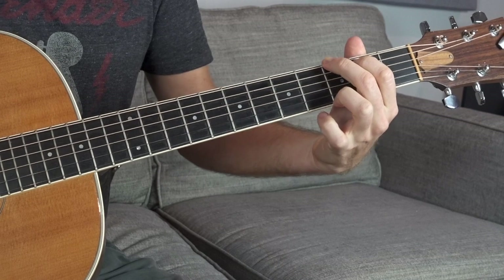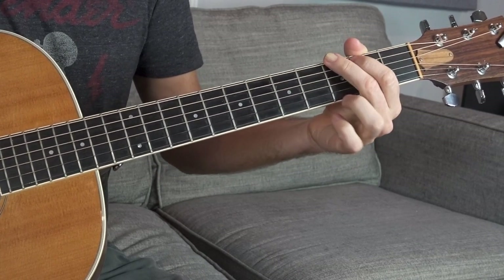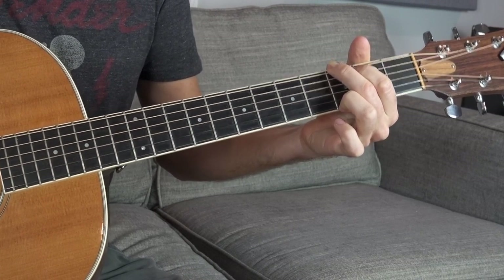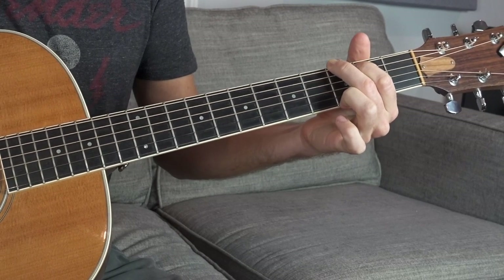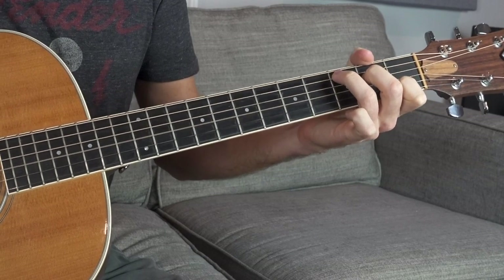Our first chord pairing is A minor to D minor. Our second one is G to C — you probably already know these chords. For G: middle finger on the third fret of the E string, pointer finger on the second fret of the A string, ring finger on the third fret of the high E string. You can do really any kind of G major chord you want. Strike the root note on the one, on the two hit the A string, three-four and the rest of the chord, then switch to C. C major is ring finger 3A, middle finger 2D, open G, pointer finger 1B, open E.